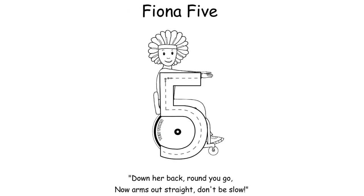Fiona Five is a really handy one because so many children write their fives incorrectly. You can see at the top there are two different arrows — this is really important to pay attention to, as it helps children start writing their fives correctly. Rather than starting at the curved point, we're going to start with the stalk part and then add the curve. The rhyme goes: 'Down her back, round you go, lift up the pen now, arms out straight, don't be slow.' Make sure your child is always starting their number five at this point.